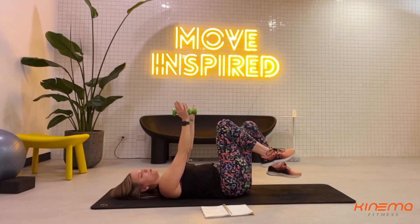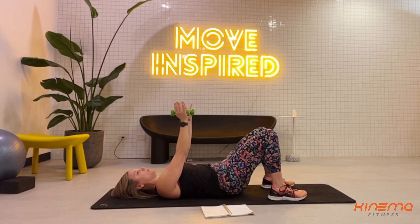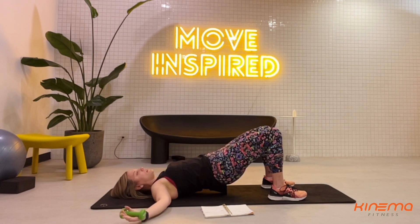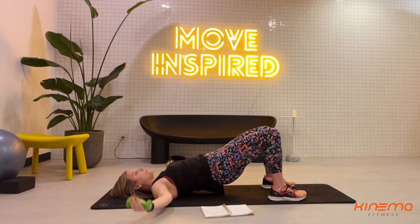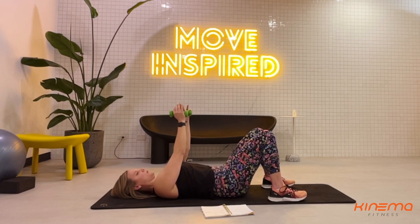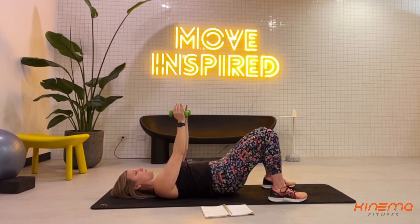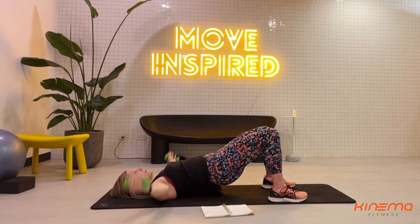Nice work everyone. Keep the weights in the same position, lower your feet to the ground. Press that lower back to the floor and on exhale, curl that tailbone up and slowly lift one vertebrae at a time until the hips are off the floor in a bridge position. We're gonna chest fly here: open, close, then lower down. That's one — we're going for eight. It doesn't matter if your hips come up an inch or all the way up.